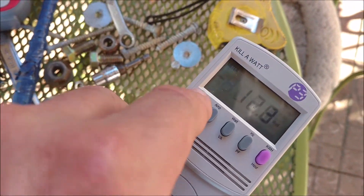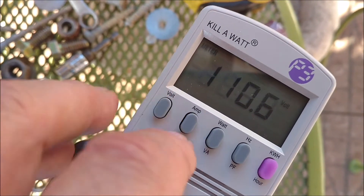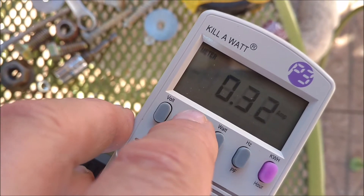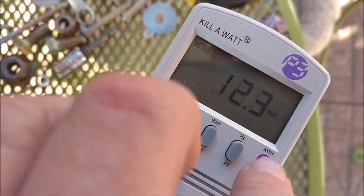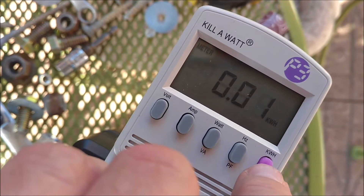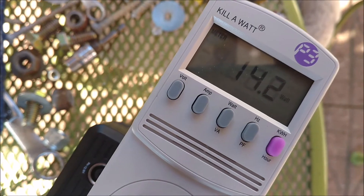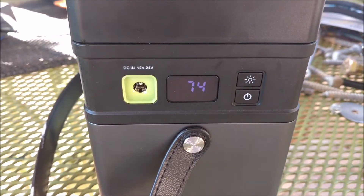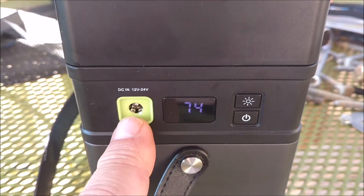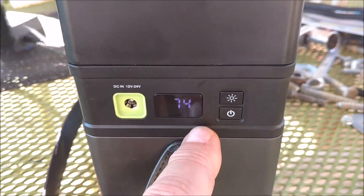The load on this little battery bank is just under 14 watts AC, producing about 110 volts, and current draws about 0.32 amps. I don't have any kilowatt hours yet. What I'm doing is taking this battery all the way down, with the whole goal being to see how long it'll take to charge back up.